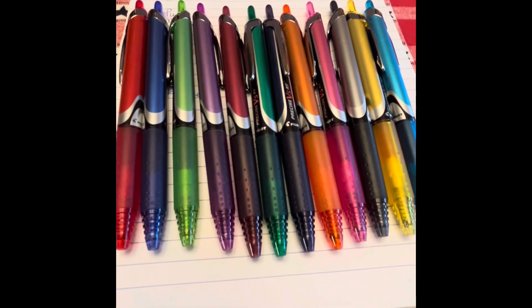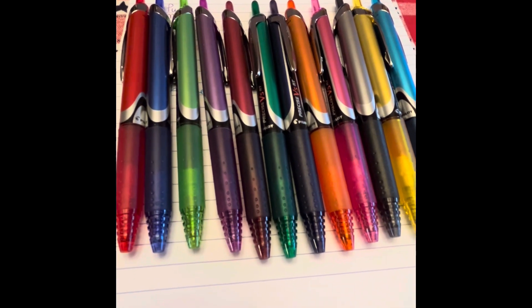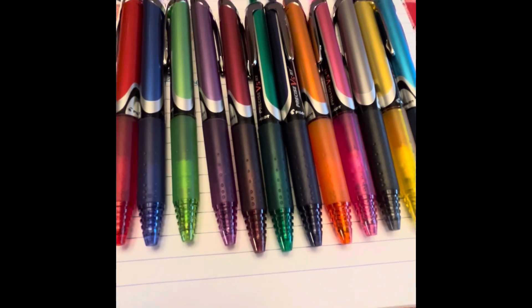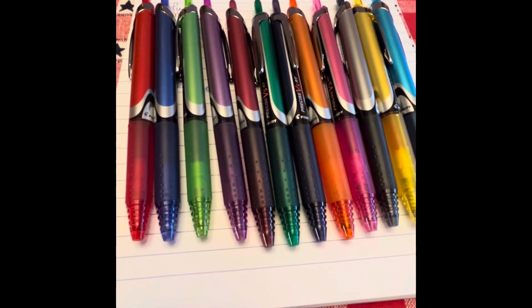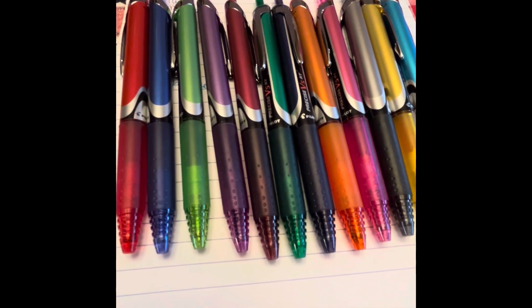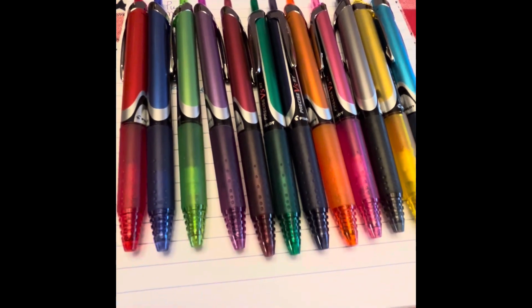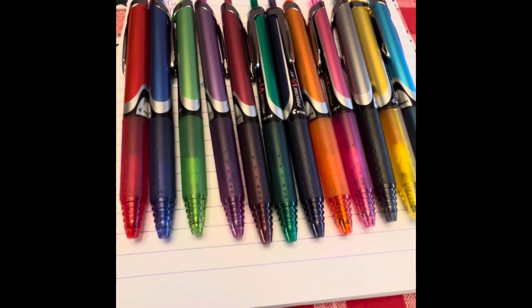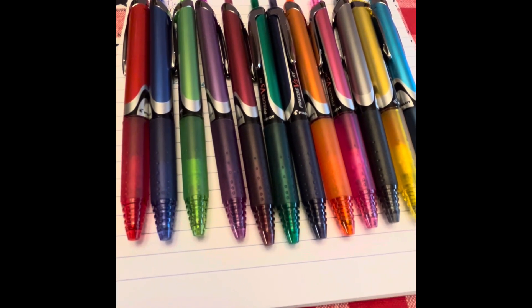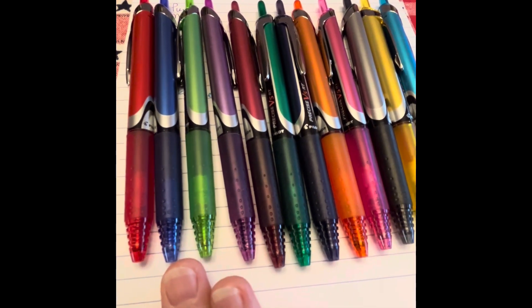These pens also come in what they call Pilot Precise V7, which is the 0.7, and they come in Pilot Precise 1.0, which is a one-millimeter tip. So you have options as far as the tip size, depending on how you like to write. They also come in a capped version, and some people prefer the capped version over the retractables.